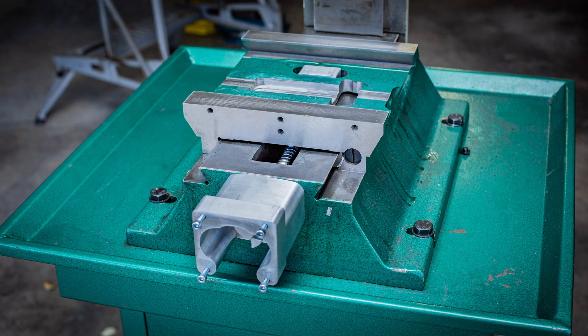Hello everyone. Here in video number six of the series, I'll be installing the Y-axis ball screw assembly and also cutting and drilling into the cast iron base to extend the Y-axis travel.